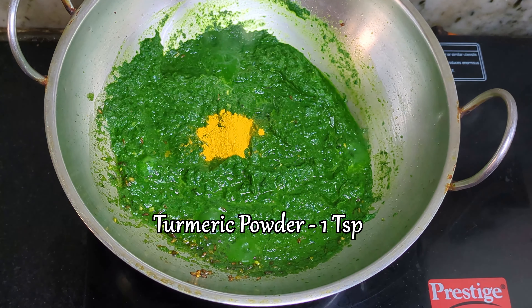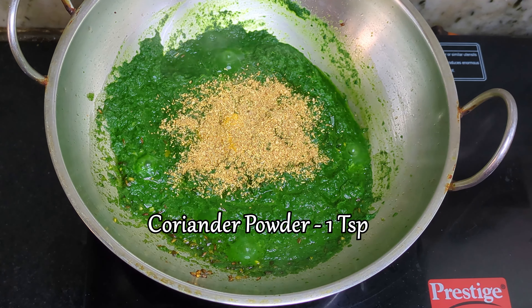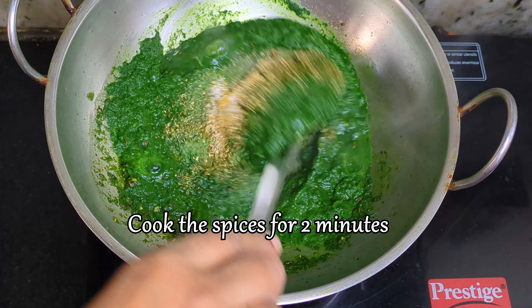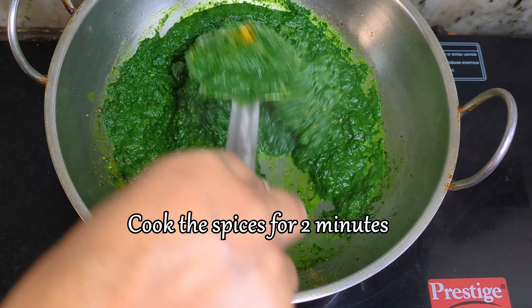Add turmeric powder, coriander powder, and salt as per your preference. Combine all the spices into the mixture and cook for another 2 minutes.